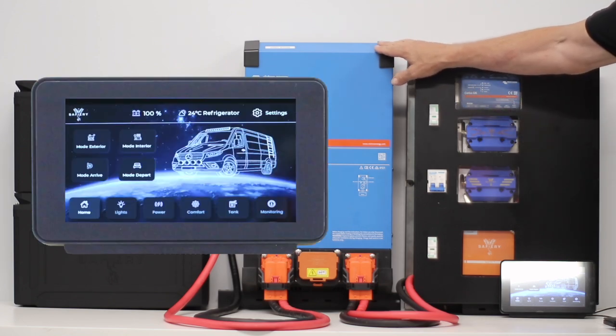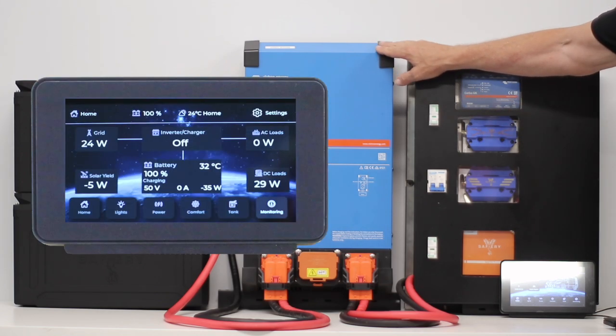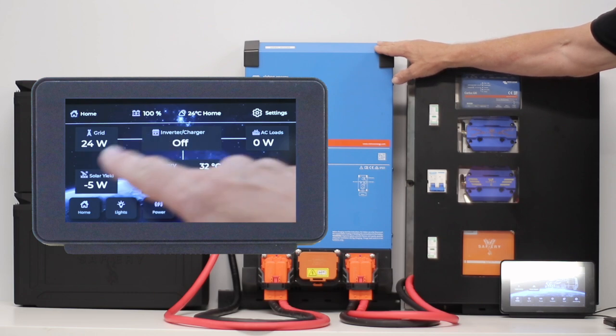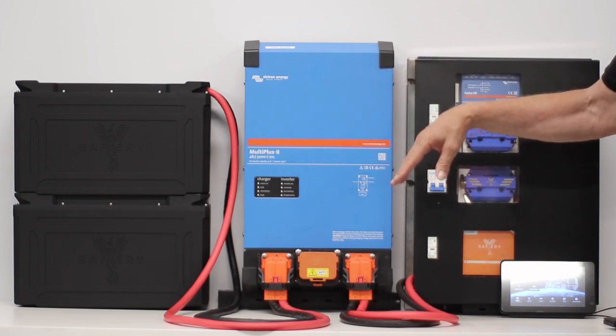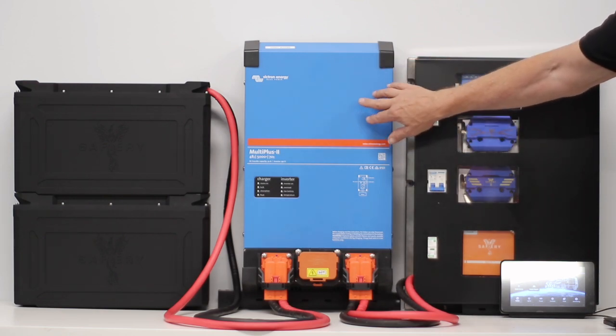The Victron inverter charger here — which we love — most people don't realize it'll do 30% over capacity for 30 minutes. It's rated 5000 VA, but because it does 30% over for 30 minutes, it will actually deliver a full 5000 watts for 30 minutes.